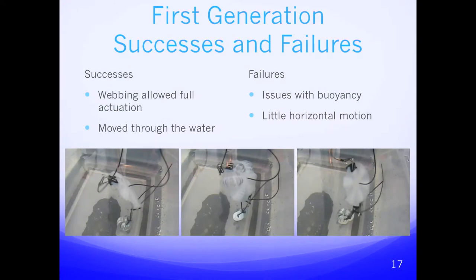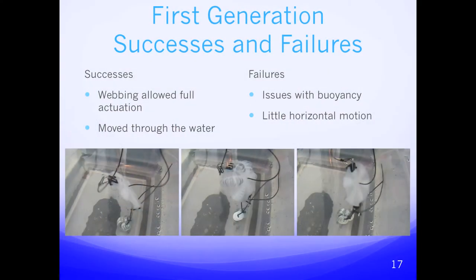For the first generation successes: the webbing allowed full actuation, since having no webbing would not have provided enough force on the water for motion, and a full thick circle of material would not have allowed enough bending. With the webbing we were able to fully actuate and move through the water. Failures included buoyancy issues — as you increase the volume during inflation while mass stays the same, buoyancy increases causing the robot to float upward, making it hard to counterweight the fluctuating buoyancy. There was also little horizontal motion, meaning most movement was based on buoyancy fluctuations rather than the design itself.